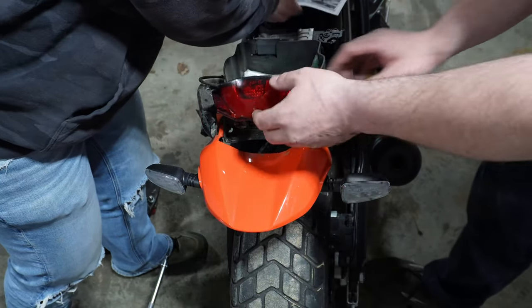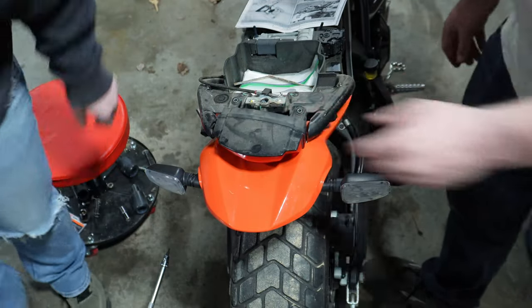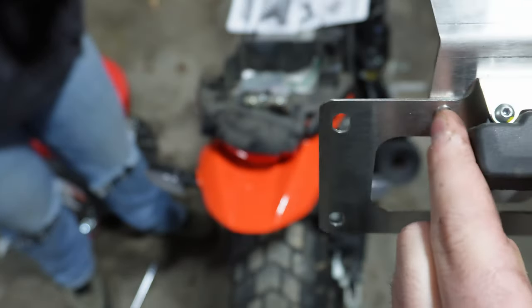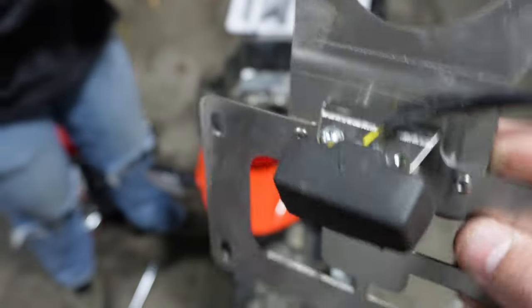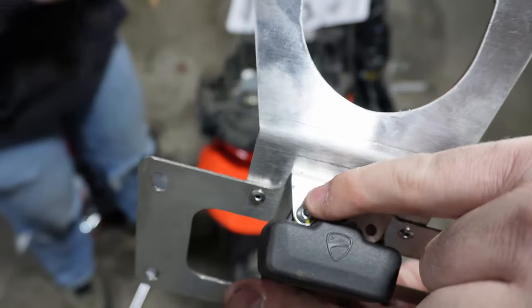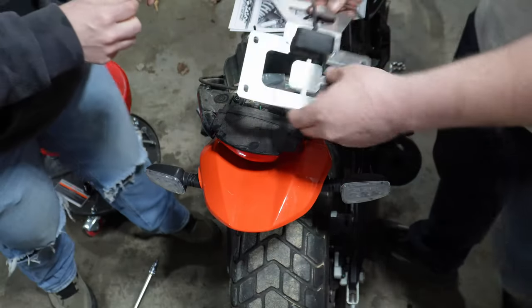Now we have to put the plate light on to the new bracket. I think this is how they want it mounted — you've got to take these little stanchions off the tail light. It's a crappy black and white photo, but I'm fairly confident that's how they want you to mount the new tail light, using the stock screws back through this bracket into the tail light. That looks right to me.